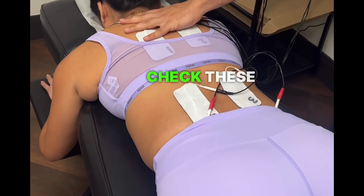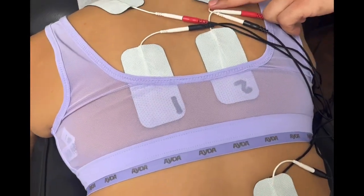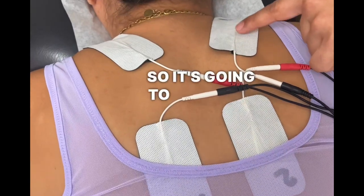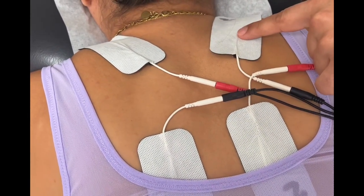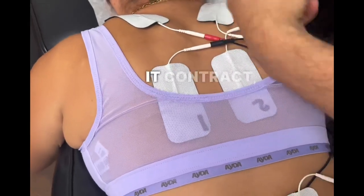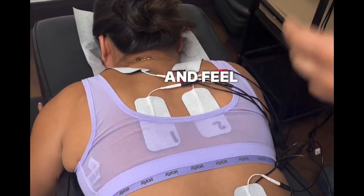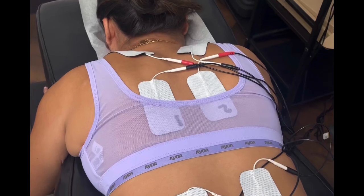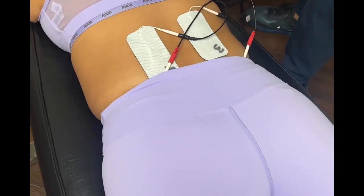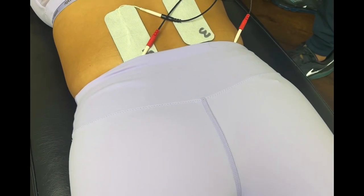I'm going to start with the top ones here — watch her shoulders shrug up as I turn it on. See the contractions? It's going to make her contract almost to the point where instead of stretching this way, she's stretching this way. So it makes her contract, it works the muscles out. You're under tension, and once it turns off, you're nice and relaxed and feel good. Now I'm going to do the low back one — tell me when the low back's good. Good, awesome.